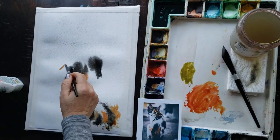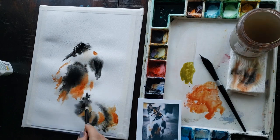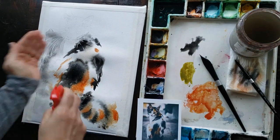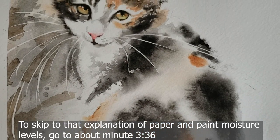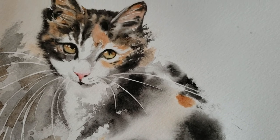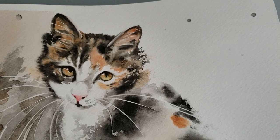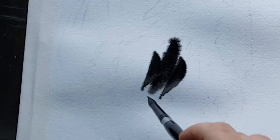Hi everyone! Welcome back to Rachel's studio. In today's session we're going to paint this loose wet on wet calico kitty. I'm also going to deconstruct for you the different aspects of paper moisture levels and paint consistency levels and how they interact, as this information is crucial to success with the more advanced wet on wet techniques that made this painting possible.